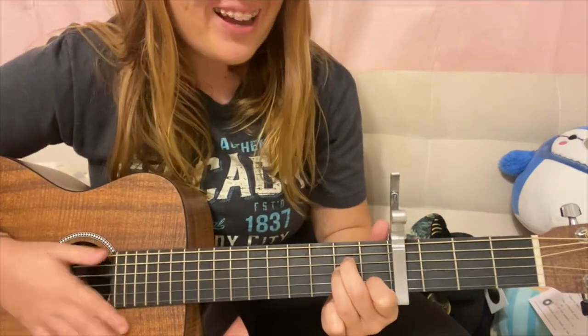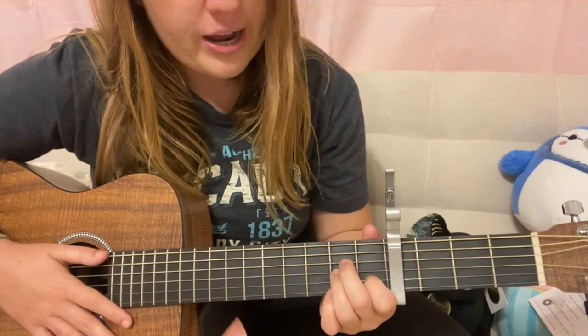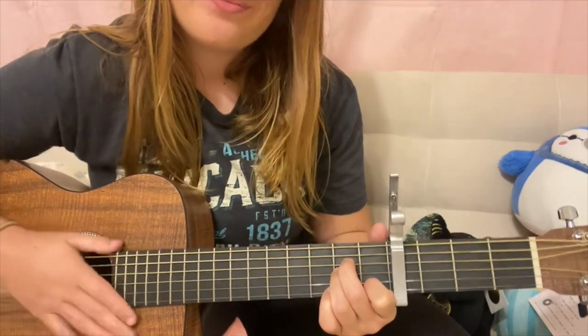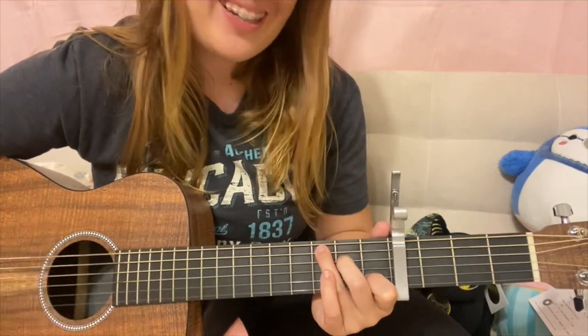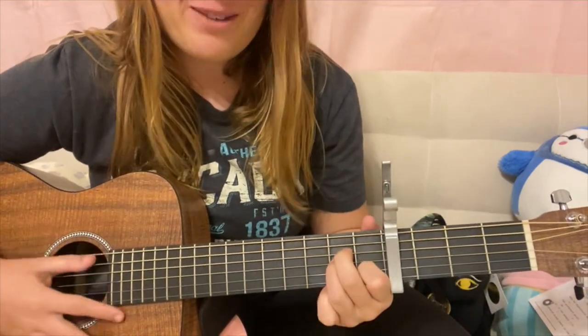Lastly is going to be your A minor. That's going to be your first fret second string, and then second fret on the third and fourth string. So once again, we're going to have our F, our C, our G, and then our A minor.